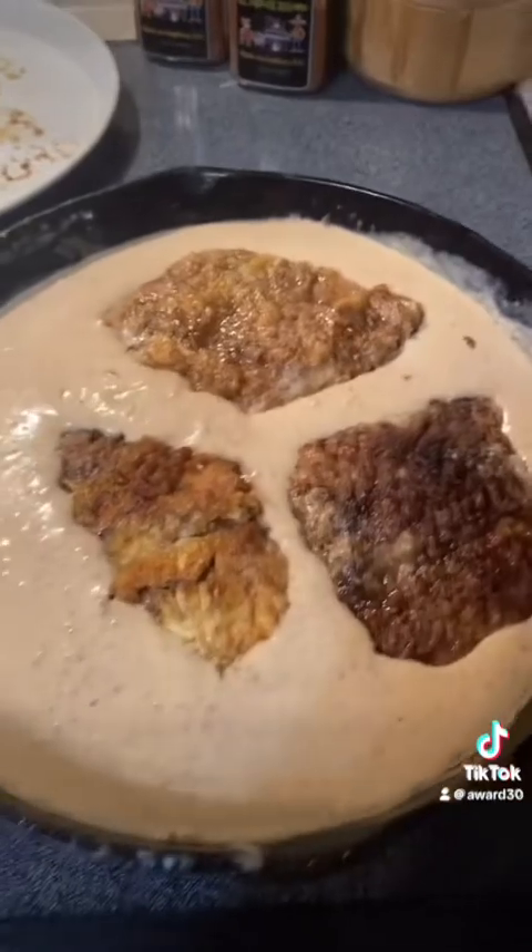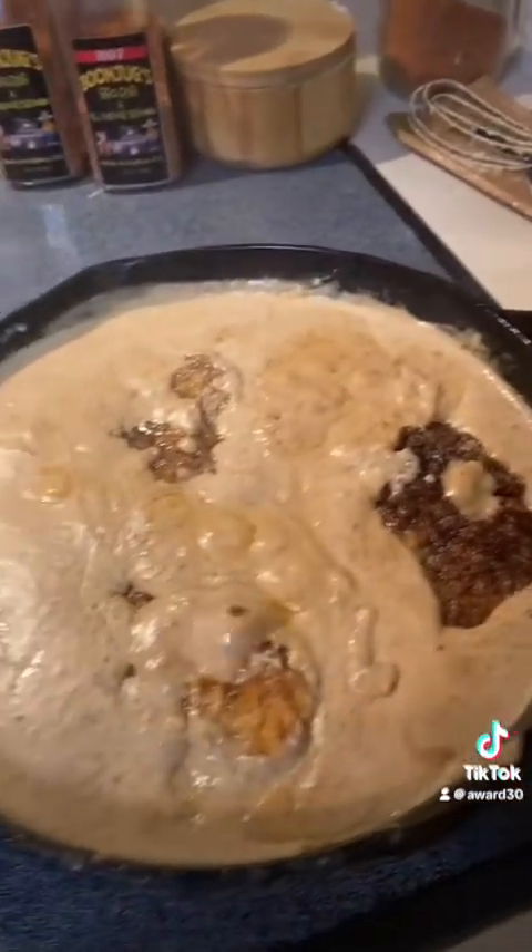Put your steak back in, simmer for about 20 minutes, and enjoy. Delish!